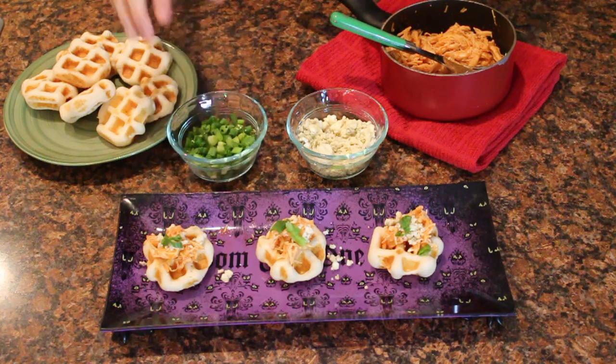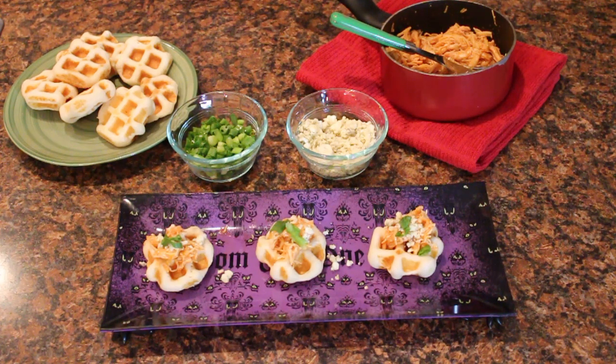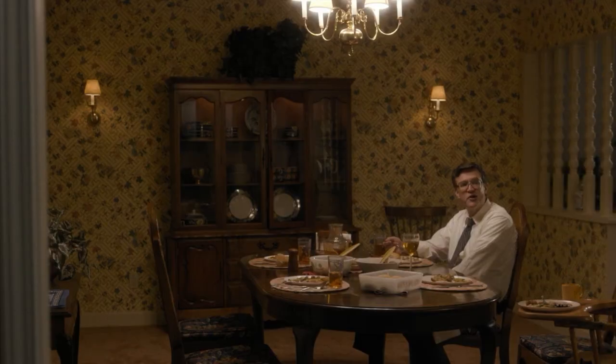And that's it! A super easy and savory treat to enjoy while catching up on the latest season of Stranger Things. Enjoy your chicken, Ted! What'd I do?